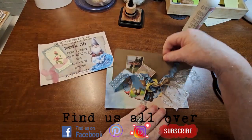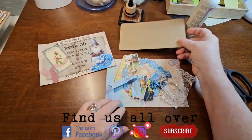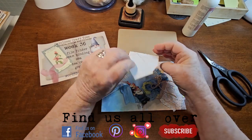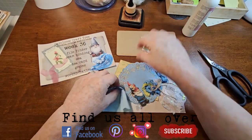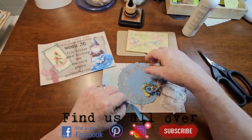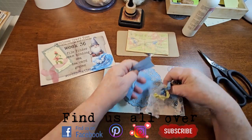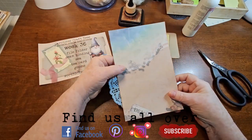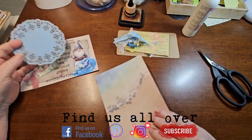So I have a piece of file folder. I cornered the edges. I've got my tea cards — these are from my mushroom tea card set. I have a gnome, I have more gnomes, and I got some seam binding and a few other little goodies that I'm going to use. And I have my C.